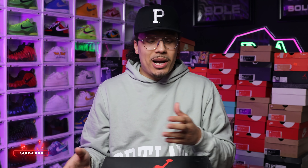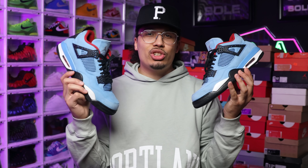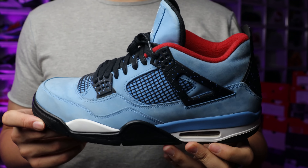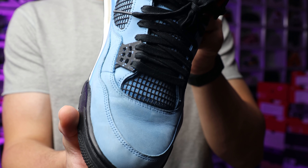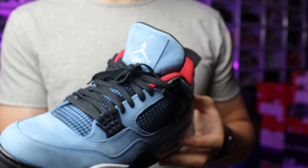Now that you know how much I spent, let's figure out what shoe it is. Obviously this is the Air Jordan 4 box — let's see what we got inside. We have a pair of Cactus Jack Travis Scott Air Jordan 4s in the Houston Oilers colorway. I want to give you guys some nice in-hand shots so you can see the condition, and later we'll compare the different prices based on other used sneakers and get into the overall bang for the buck.